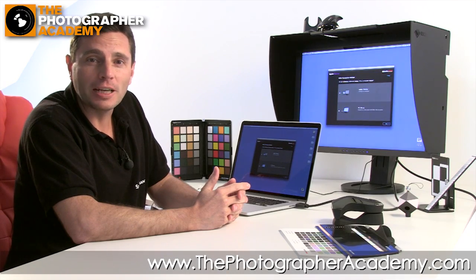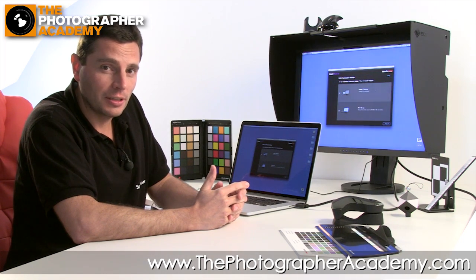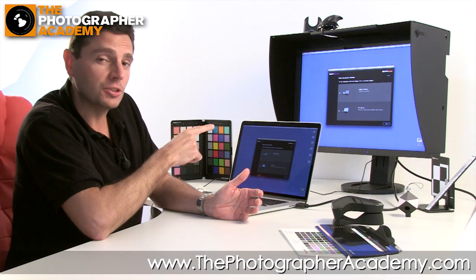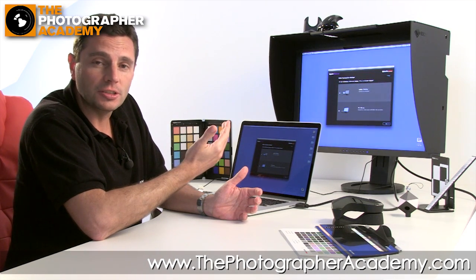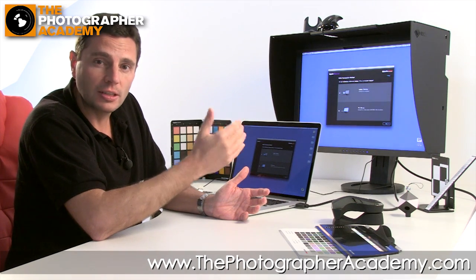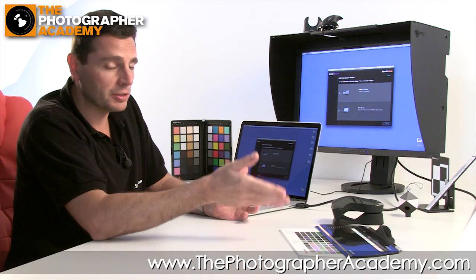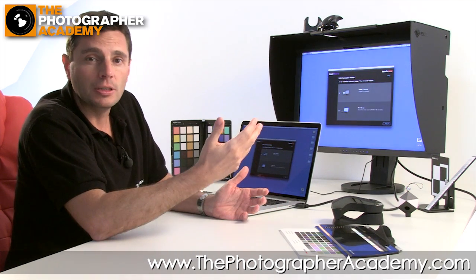Hi, I'm Richard West, and the Photographer Academy have invited me in today to talk to you about color calibration of screens. The purpose of this is to make sure that on screen you can trust the colors you see — that when you're retouching, anything you adjust will come out the same at the end of the process. That process might be going to print, onto the web, or into an app.